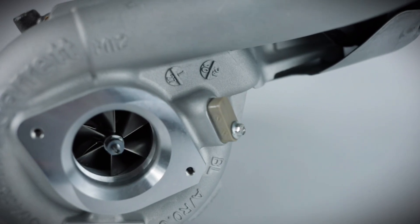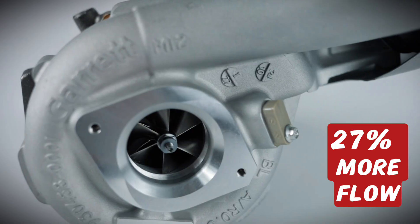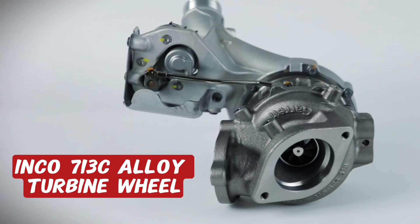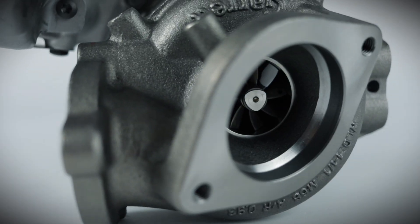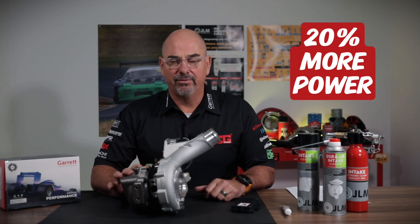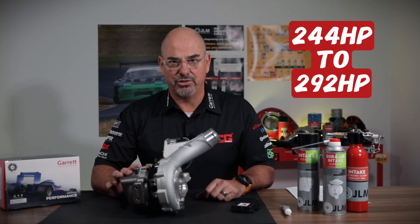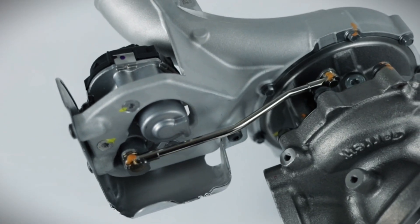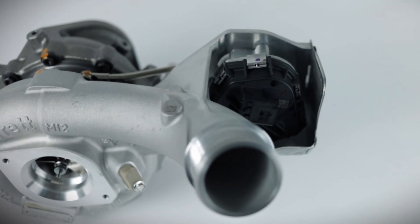Let's talk about those performance enhancements. We have a custom compressor wheel with better aerodynamics, giving us a 27 percent improved compressor flow over the OEM turbocharger. The turbine wheel is made from Inco 713 alloy and is rated up to 950 degrees C. All that adds up to a 20 percent increase in power output, from 244 horsepower to 292 horsepower — with a stock intercooler, stock fuel system, stock airbox, and stock exhaust system.